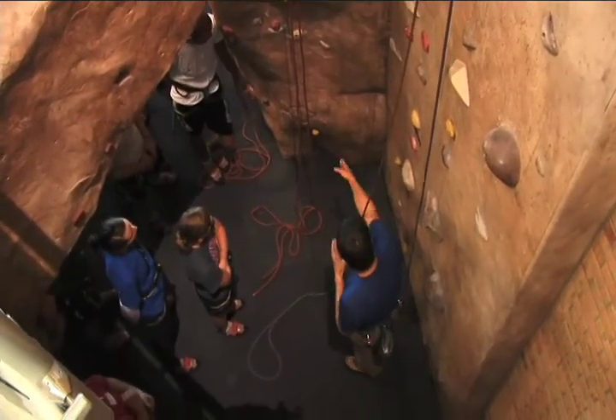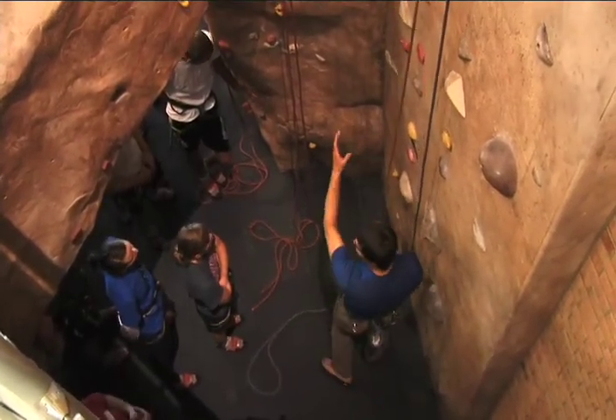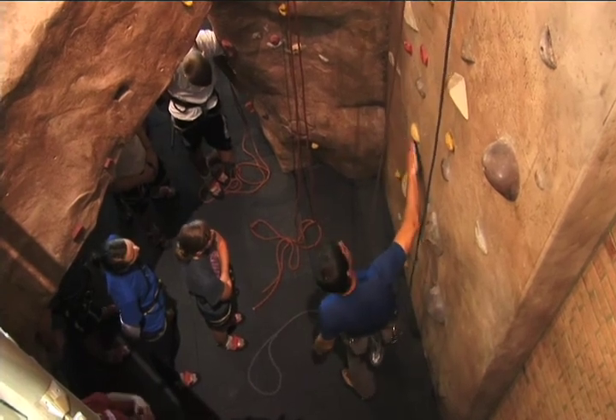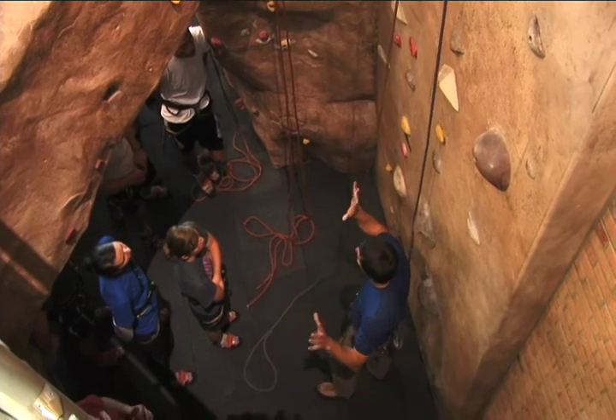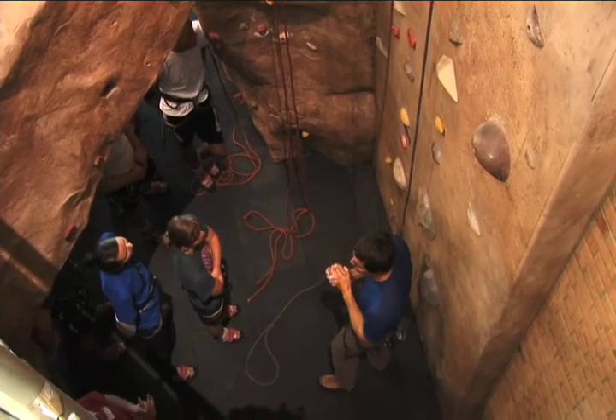As much as possible, try to use natural features for your feet on the left wall, and any hold you want out here on the right wall for your right foot. You'll be able to get lots of those cool no-hands rests and that sort of thing.